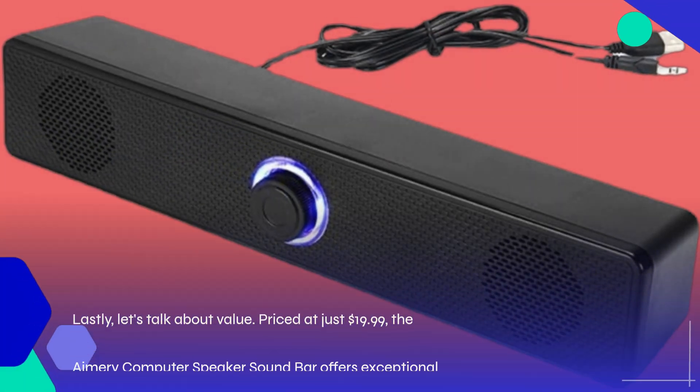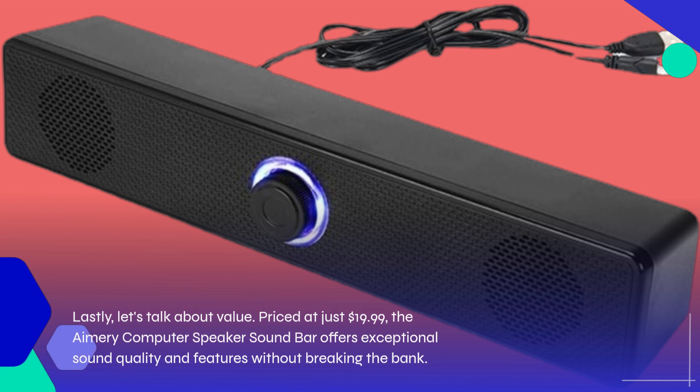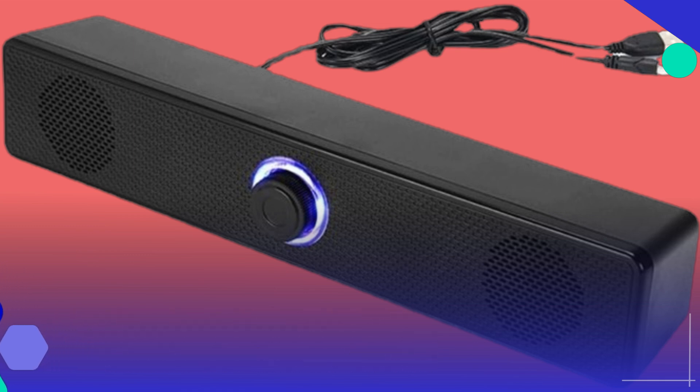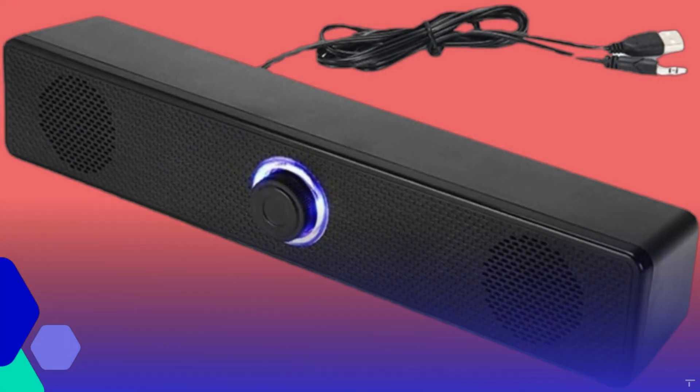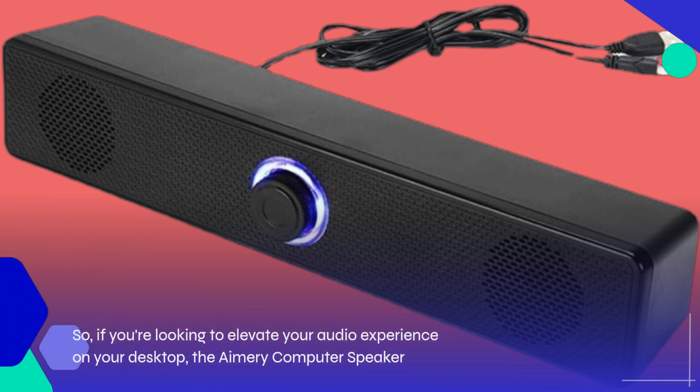Lastly, let's talk about value. Priced at just $19.99, the Amory Computer Speaker Soundbar offers exceptional sound quality and features without breaking the bank. So if you're looking to elevate your audio experience on your desktop, the Amory Computer Speaker Soundbar is definitely worth considering.